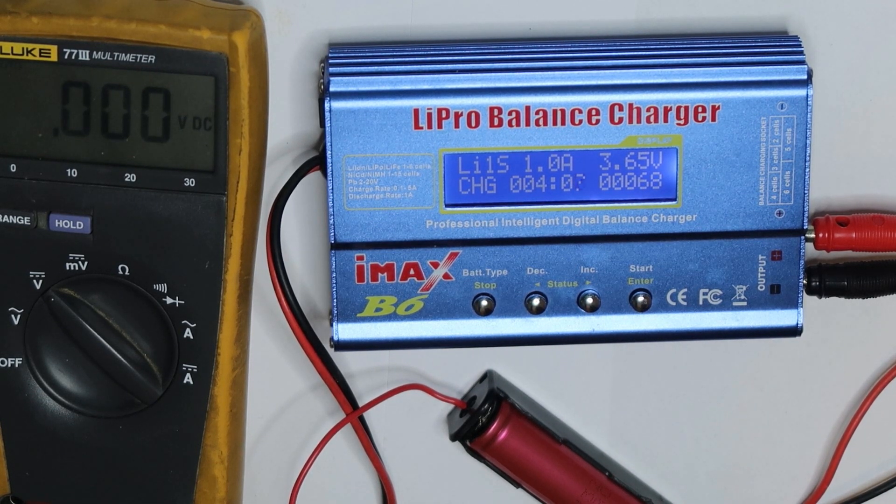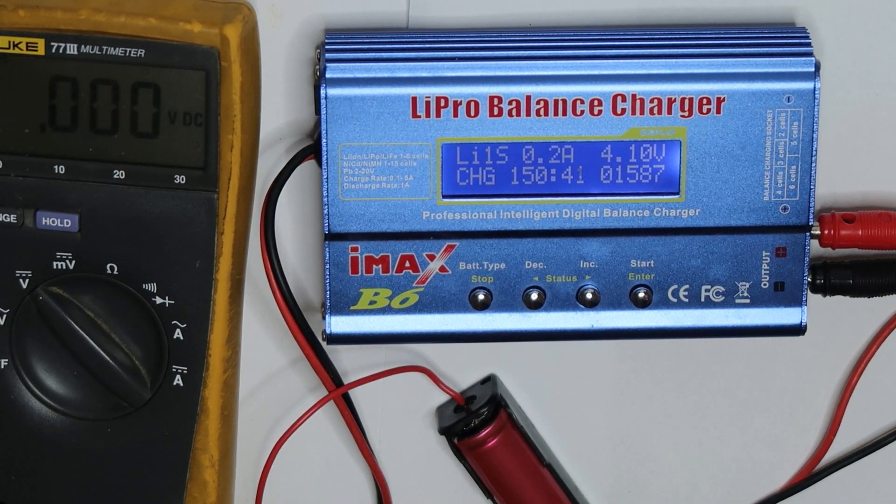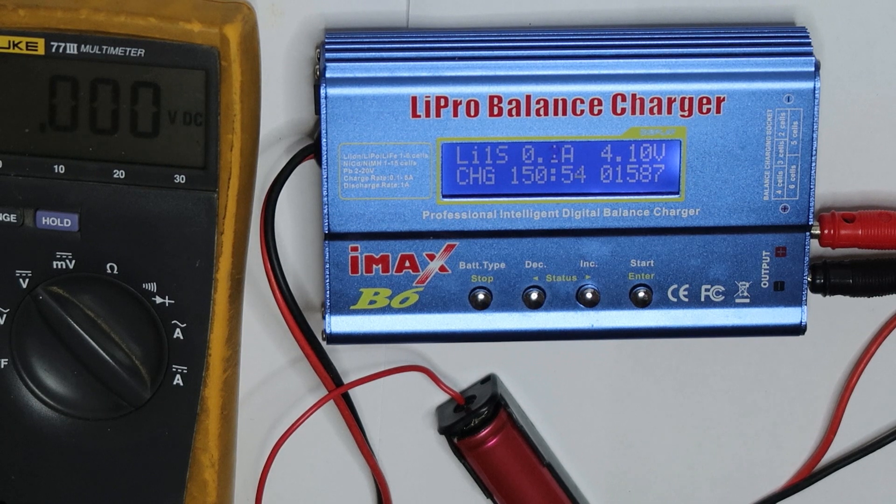This is Dr. Battery with many years of testing batteries. As expected, the battery is almost okay, holding more than 70% of its original capacity. It has almost stopped charging because the current is now very low. We'll assume it charged up to 1600 milliampere-hours, and now we will do a discharge to find out the real capacity.